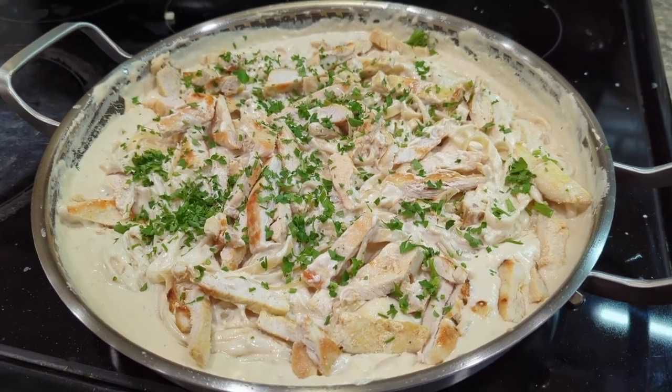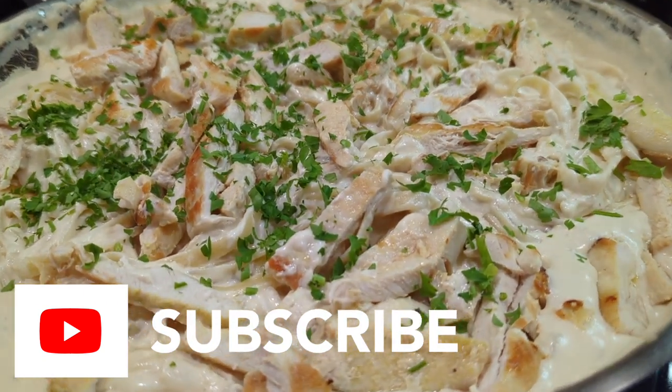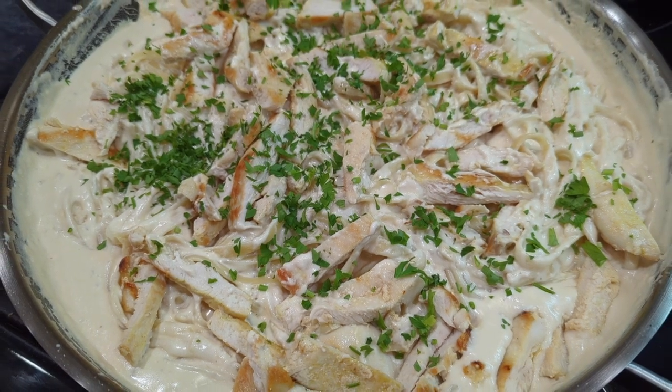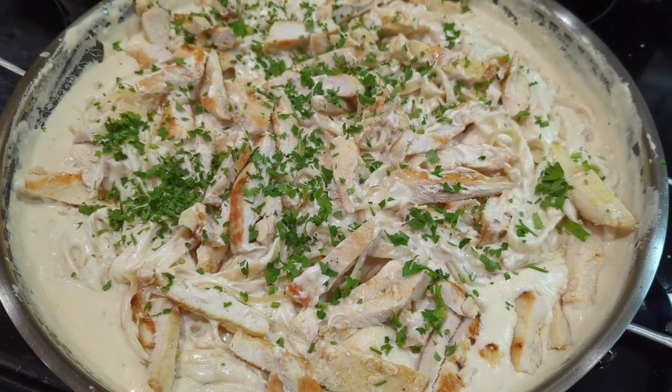Thank you guys very much for watching my channel and for supporting what I do. Please don't forget to hit that subscribe button — the more subscriptions I get, the more time I can spend making videos like these just for you. Until next time, this is Christian saying I'm gonna go eat a lot of pasta right now.